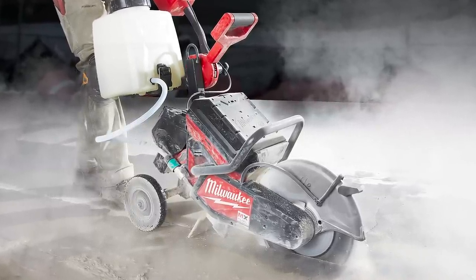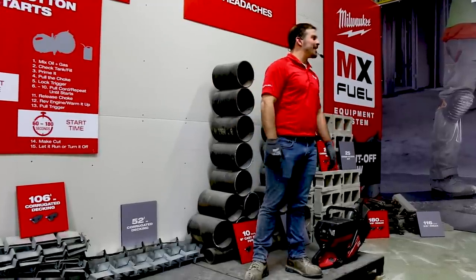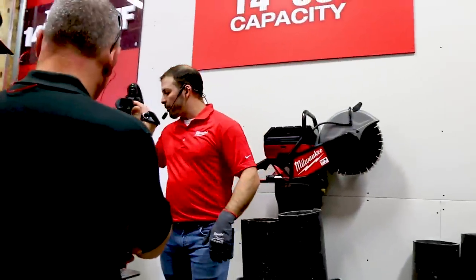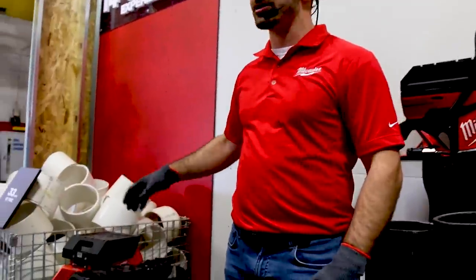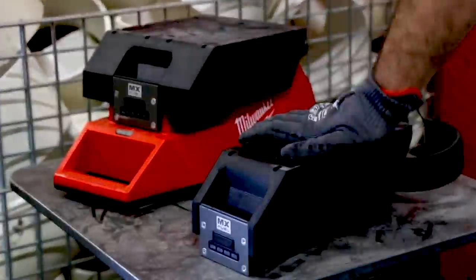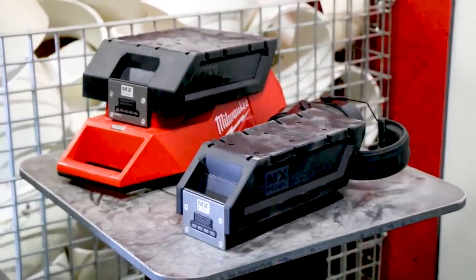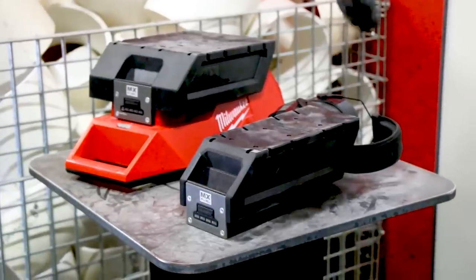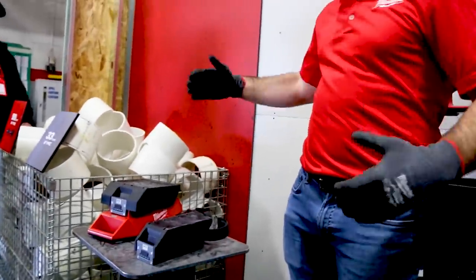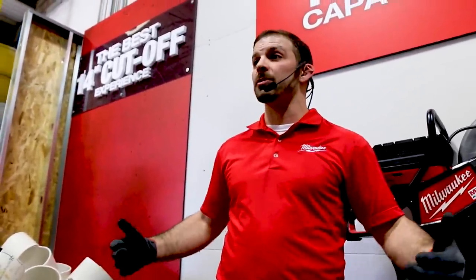Once people feel the power and understand the benefits, it always comes back to the same question: how much work can you get done, how much runtime is there? With the MX Fuel system we have two batteries — a CP pack and an XC pack, similar to M18. The CP is more ergonomically focused inline, while the XC pack is the workhorse and unlocks a huge amount of capability. This saw requires those XC packs, as concrete cutting is the most challenging application we've gone after as an organization. With two XC packs, you get the same amount of work as a full tank of gas with the market leading saw.